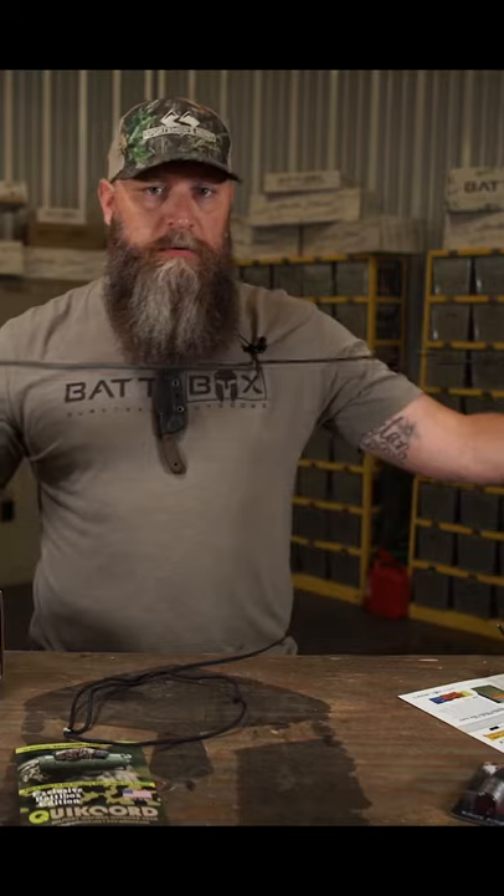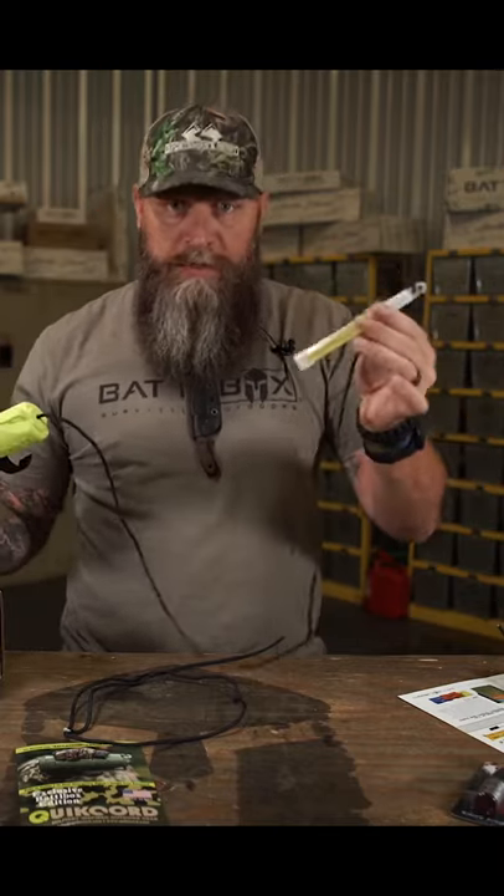If you want to use your signal device, you can pull that out. You can do the buzzsaw technique — I'll show you a little video of me doing that. You crack your chem light right there, then you spin this around. It's a very noticeable signal — it's going to get somebody's attention because it's not a natural looking light.